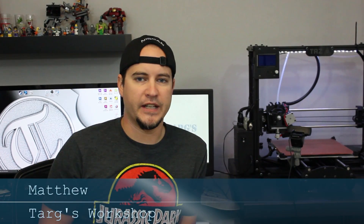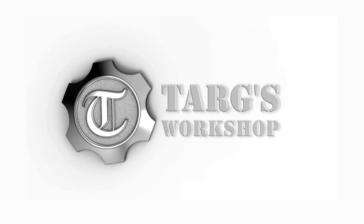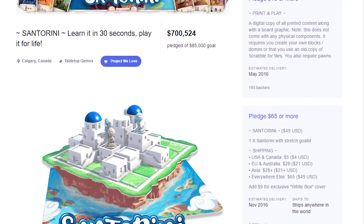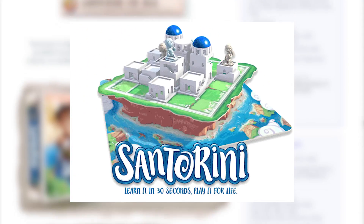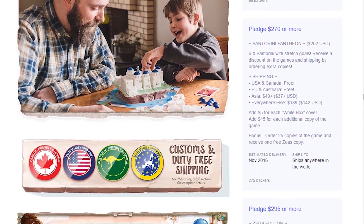Hey everyone, Matthew here. Today we're going to make a board game for the visually impaired. A few months ago, Rocksley Games Laboratory kick-started a board game called Santorini, which is an abstract board game kind of like checkers or chess. There's a link down in the description if you want to find out more about Santorini.